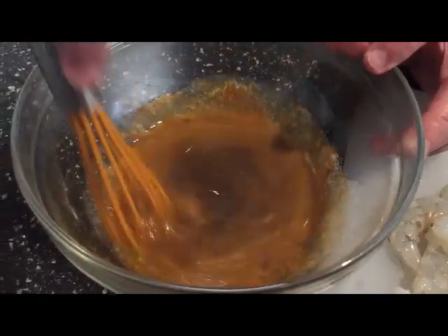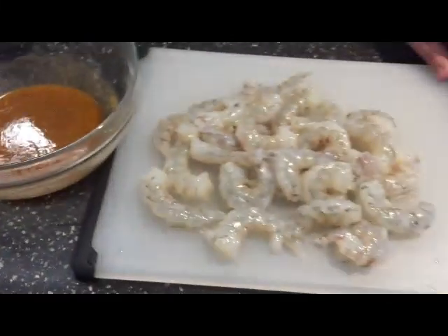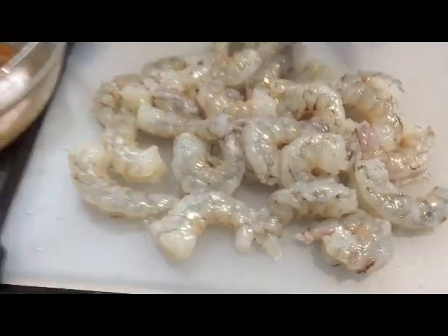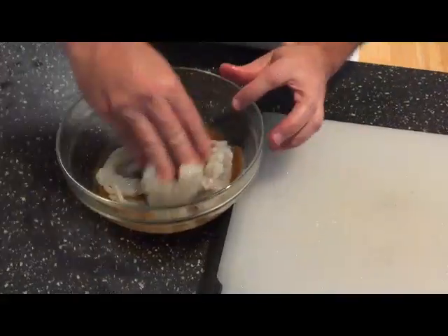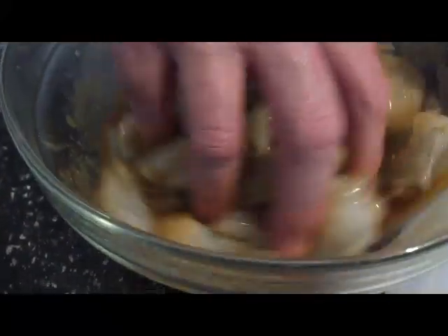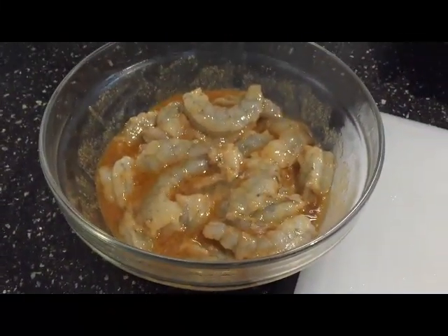Just stir and mix this up. Then I'm going to place the shrimp in here and let it marinate for at least an hour — it might be a couple of hours. You could leave it overnight, but just a few hours is going to be good enough. I'll place the shrimp in, mix it well, cover it up, and stick it in the refrigerator to keep it cool. Then in a little bit I'll go ahead and wrap it in the bacon.